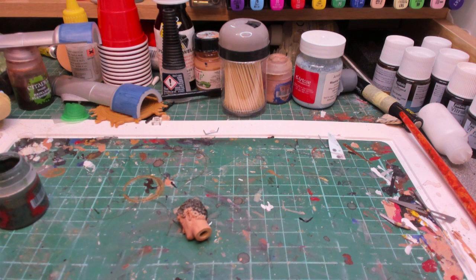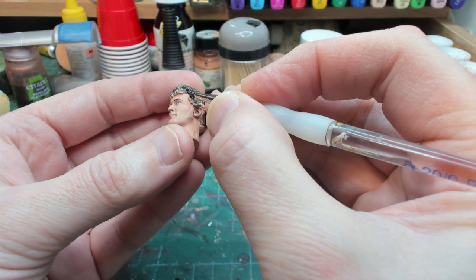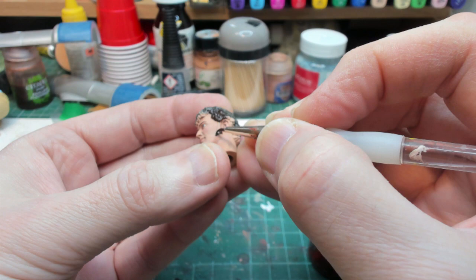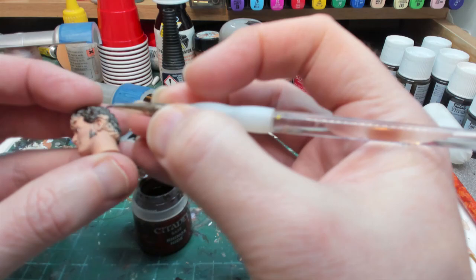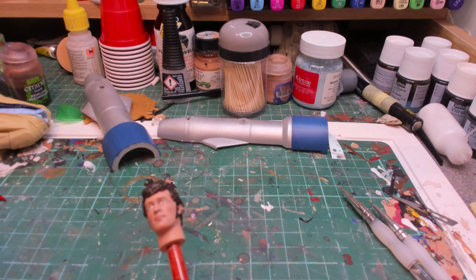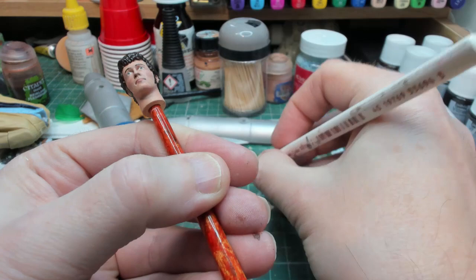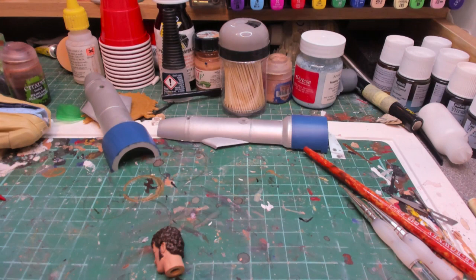I'm going to block in his hair using the same dark brown - Rhinox Hide. Then I'm going to paint the pupils and the line above the eye. After that I'll run some flesh wash back into the mouth line and also into the eyes just to stop them being quite so white.